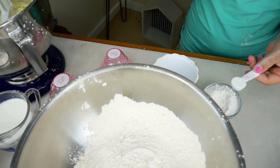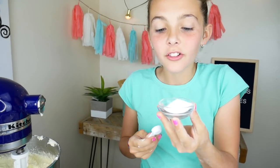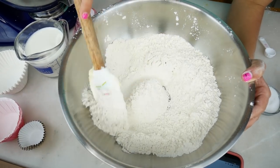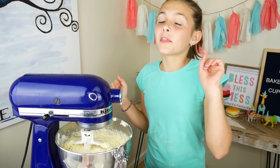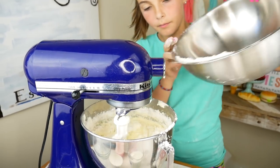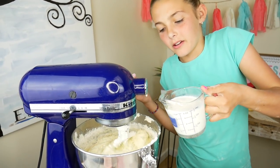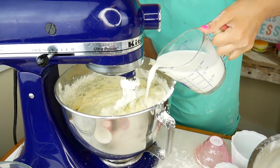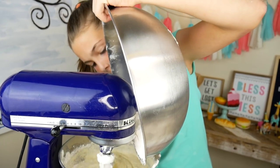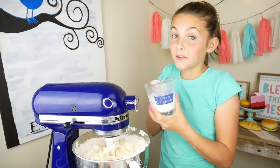Half a teaspoon of baking powder, and half a teaspoon of salt. I'm going to mix it all together and then add it to our wet ingredients, alternating with one cup of milk — a little bit of dry, a little bit of milk, a little bit more dry, and we'll end with the milk.